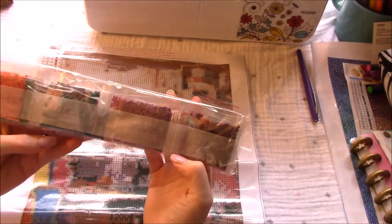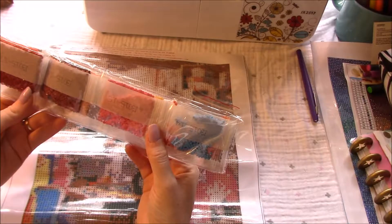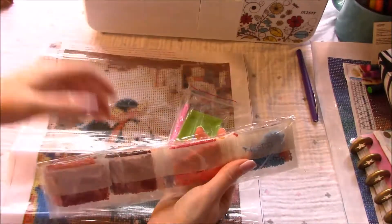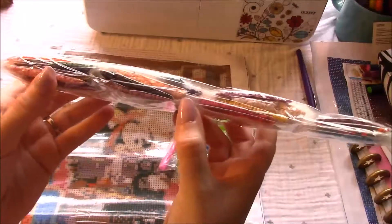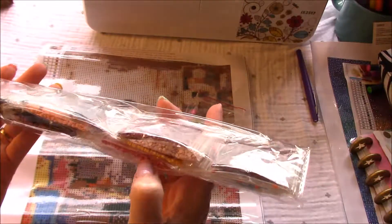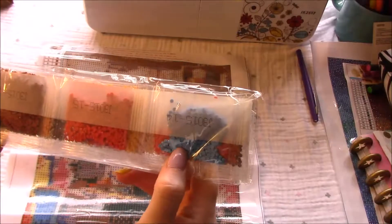And our drills are in here. It doesn't look like they have drill numbers — they just have the painting number and then the number for the color. But look at those — they're really pretty. I see a bright yellow, a bright pink, bright purple, and here's a bright blue. So cute.